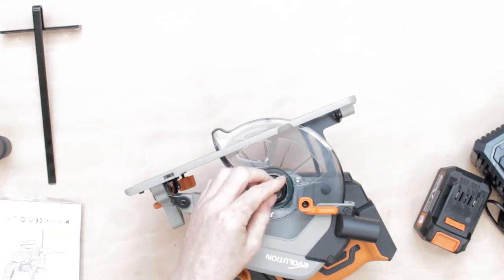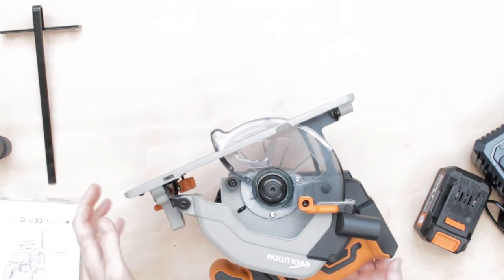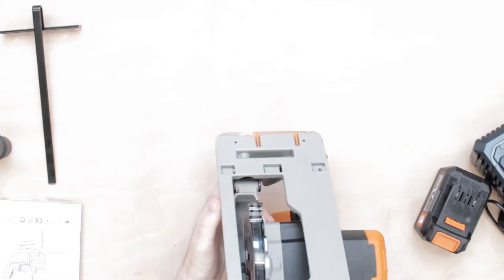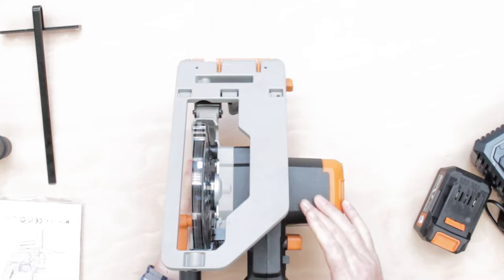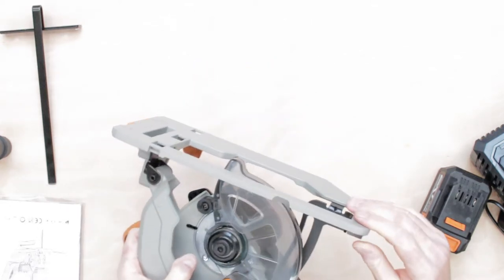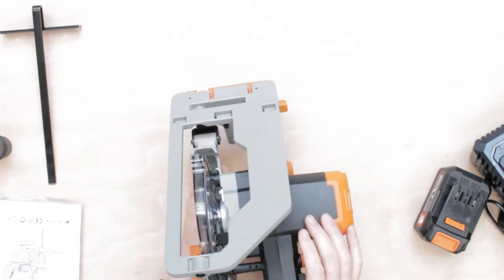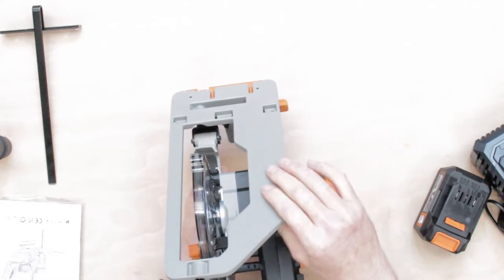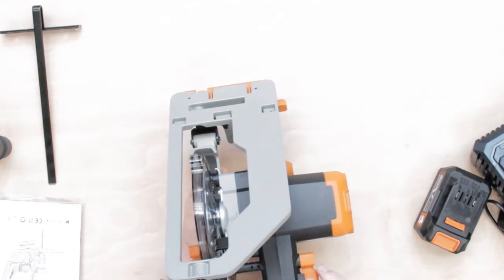The other thing I found is the sole plate they've put on here. I complained on my last video that the sole plate they used was pressed steel. But this one, as you can see, is full thickness aluminium, and I am very very impressed with that — a nice sole plate to be working with.